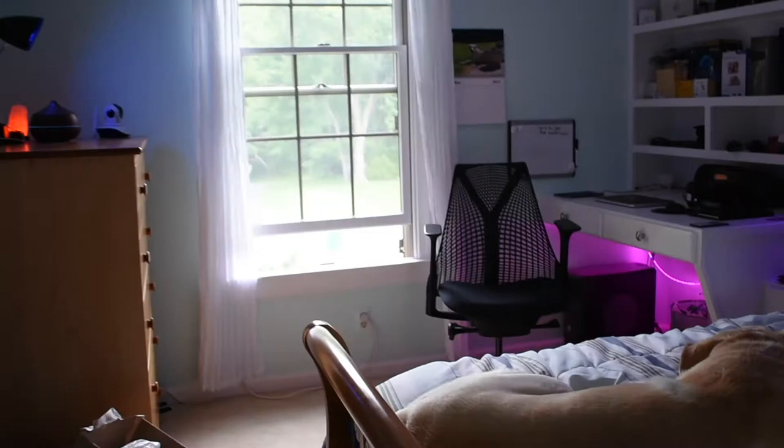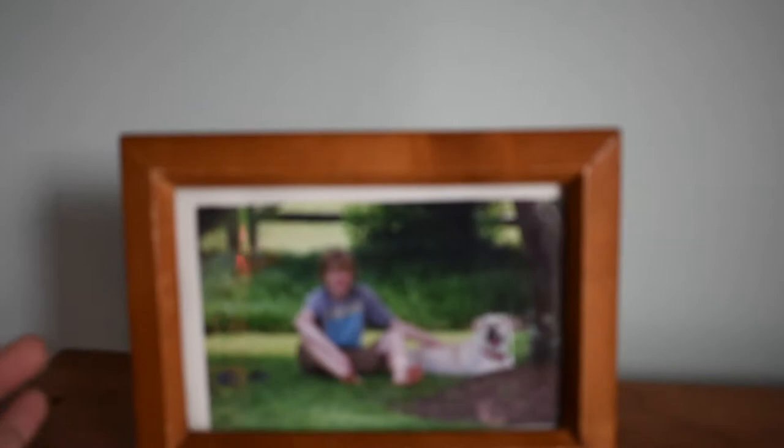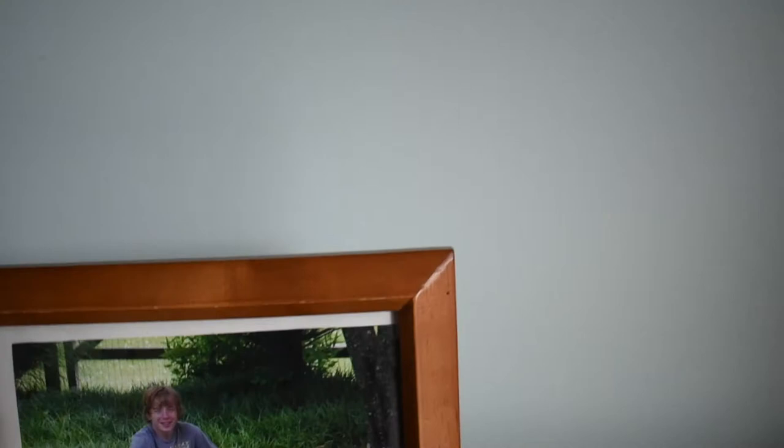When you walk in, the first thing you see is my nightstand. On the floor is an empty Amazon box — I won't show you that. My dog is being... is there a tick or something wrong with you, buddy? I'll get to him later; he probably won't leave since I'm the only one home. This frame doesn't really hold the photo in well. This is a photo of myself and my dog when I was about 15. I'm 20 now — I just turned 20 this past Friday.